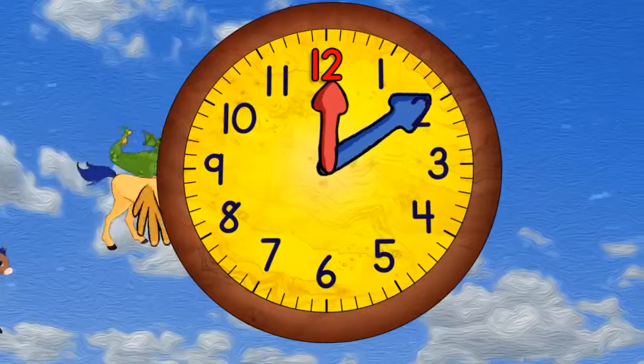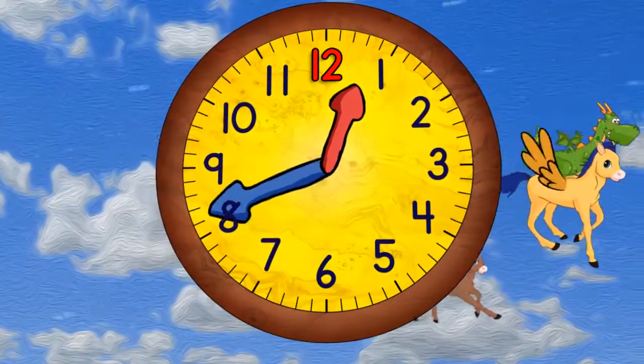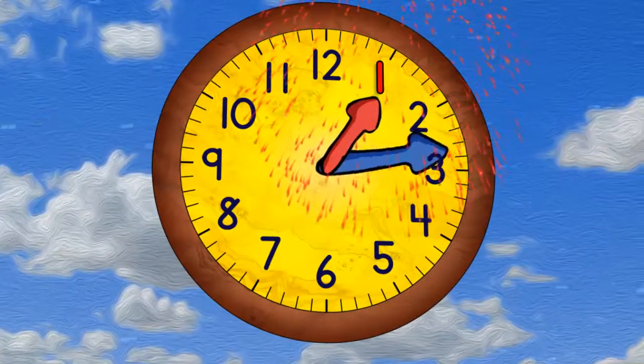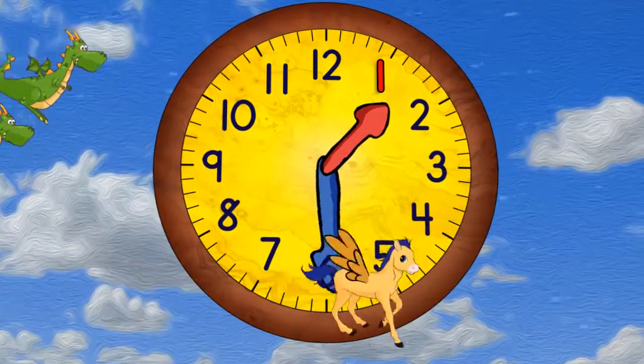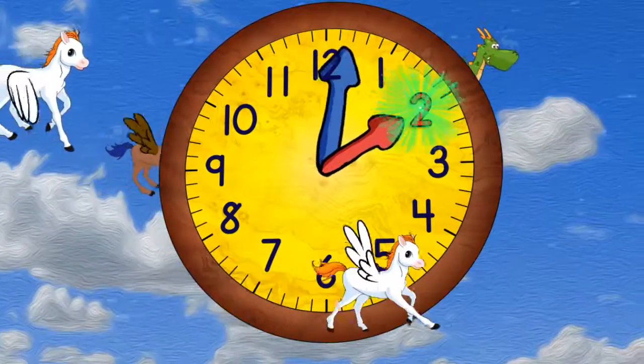Both hands begin moving around the clock, but the blue hand moves much faster than the red hand. When it gets to the top it will be one o'clock. The blue hand must move faster than the red hand because as the red hand moves between each number, the blue hand has to go all the way around. Now it's two o'clock.